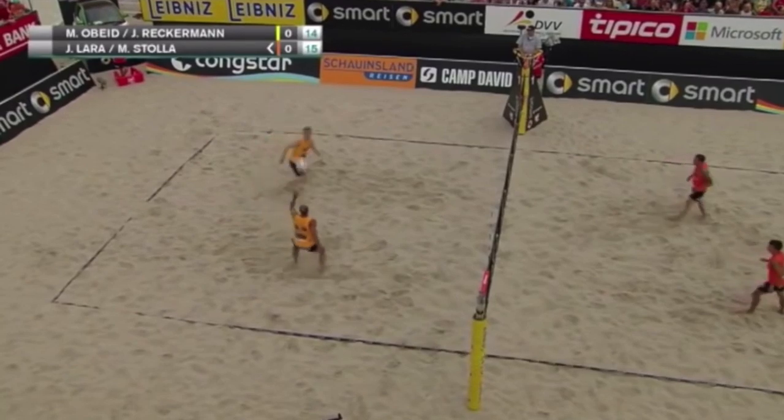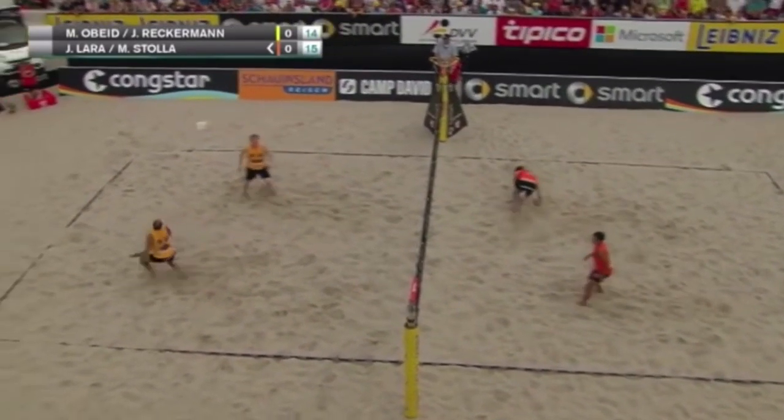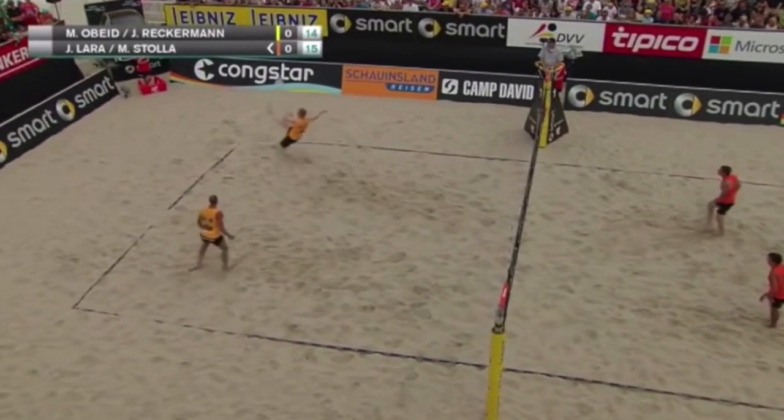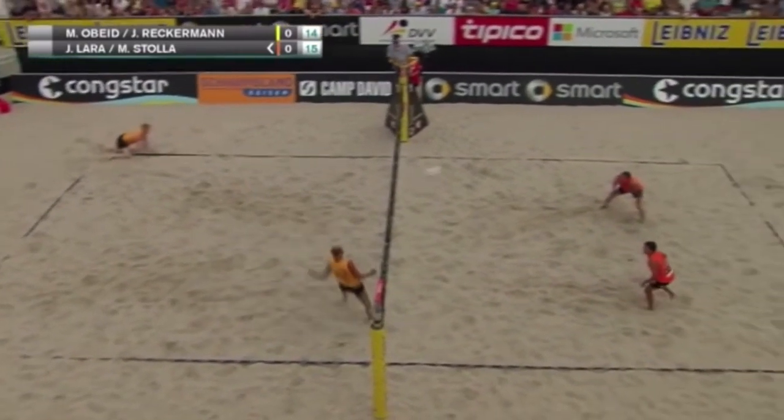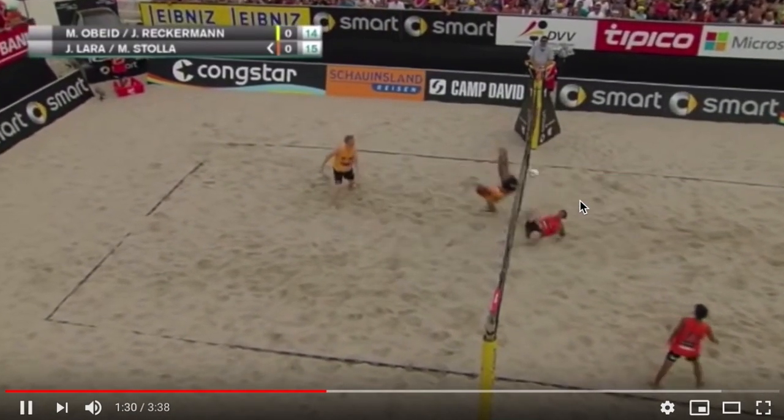Here we have what's called foot volley — it's like combining beach volleyball and soccer. There's a lot more head use and not as much of those really crazy kicks that we saw. Not as exciting as Sepak Takraw.